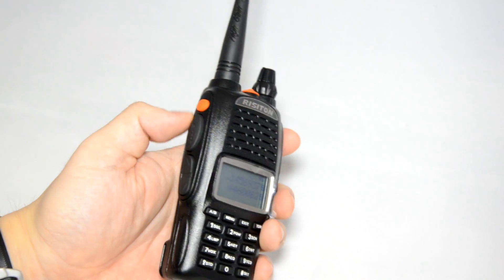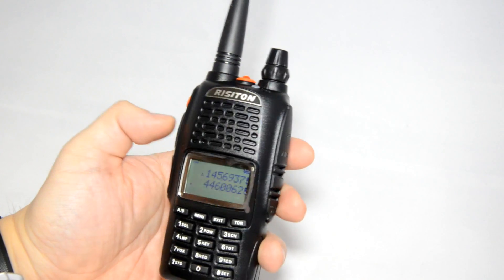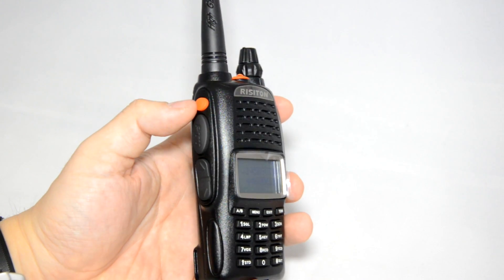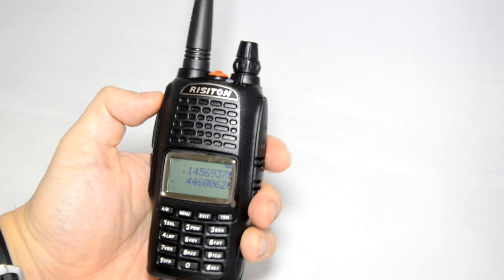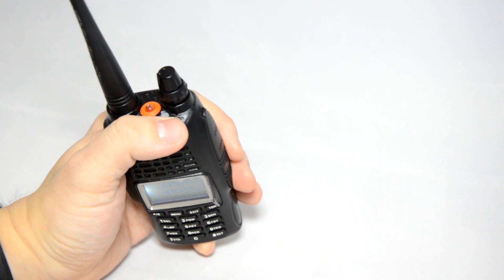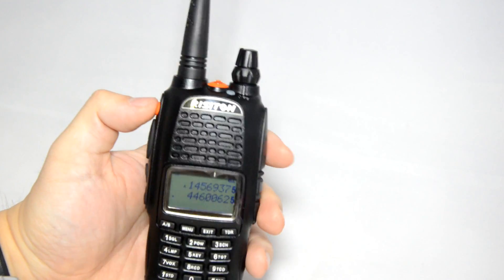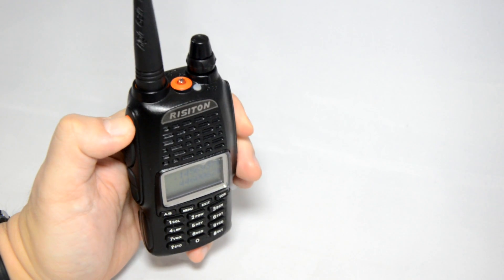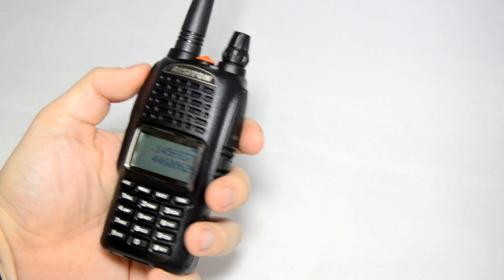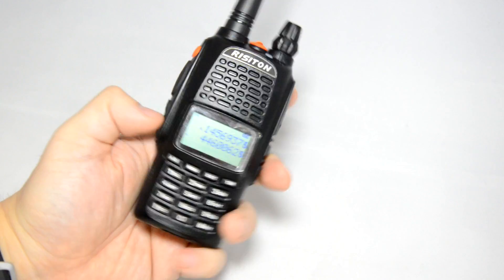I'd like to show you the side keys on the radio — they're quite different to other radios. The PTT is standard: press to transmit. The top orange alarm button — a single click sends out the alarm tone, and you can see the LED goes red, which is when you're transmitting. If you press and hold the alarm button, that activates the torch. Long press turns it off; short press starts the alarm.